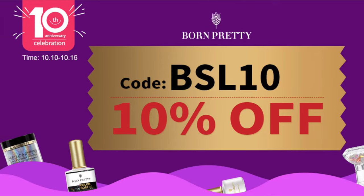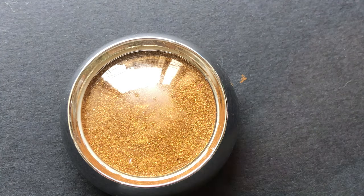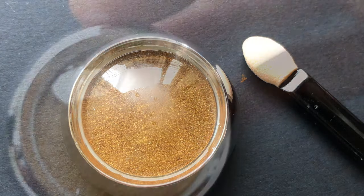The product comes in this small plastic zipper bag. I already opened it and tried it once, so this is how it looks. It's just a small container — it looks like a golden eyeshadow — and it comes with an eyeshadow applicator as well.